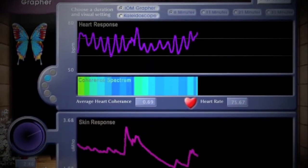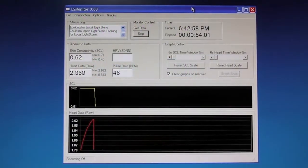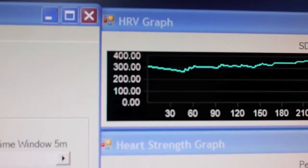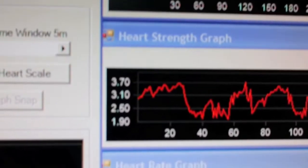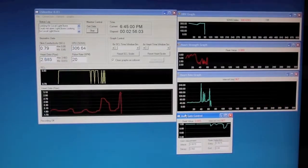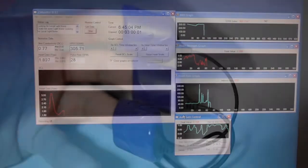The software bundled with the unit often comes with graphing and charting software, but I actually use this free download called LS Monitor. It lets me look at all sorts of raw data coming right off of the unit, and I can also record all this data if I'm doing a biofeedback therapy session and want to go over the data later.